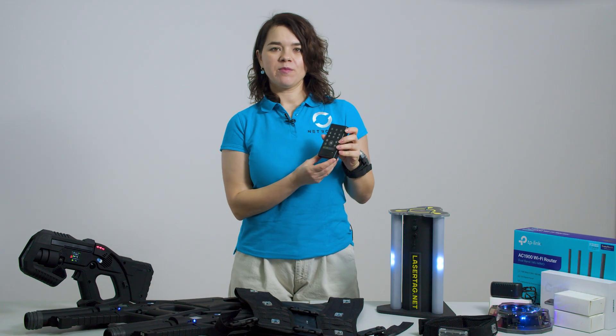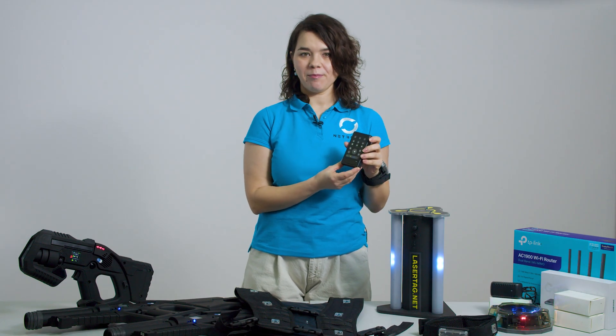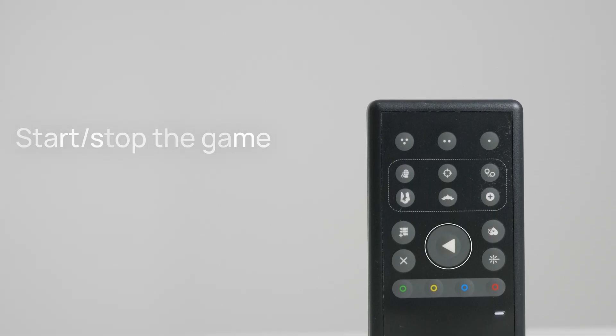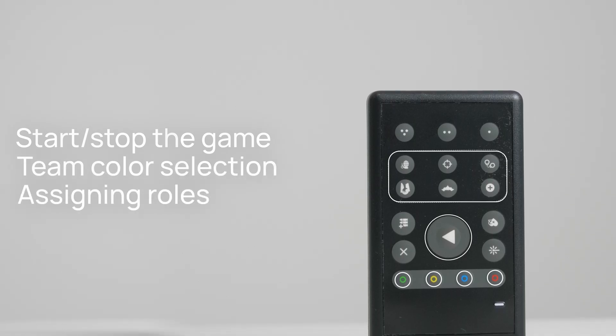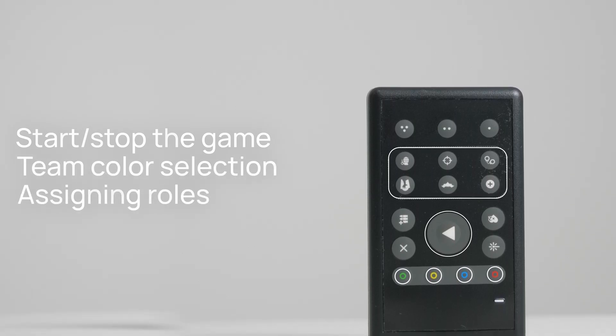To manage the game, you can use the Smart Remote Control or our application. The remote allows quick access to basic controls like start or stop the game, team color selection, and assigning roles like VIP, zombie, vampire or stormtrooper.